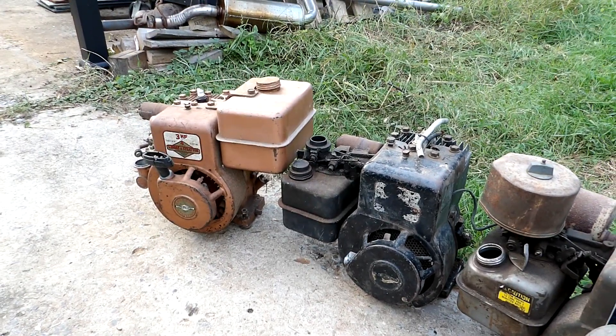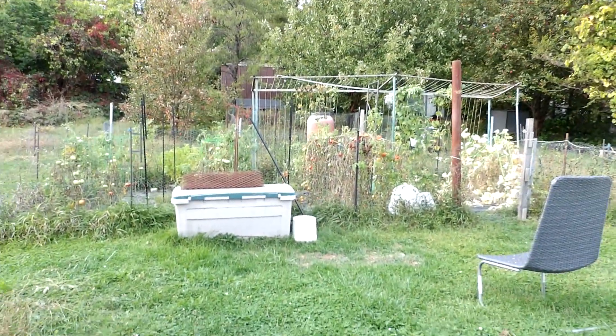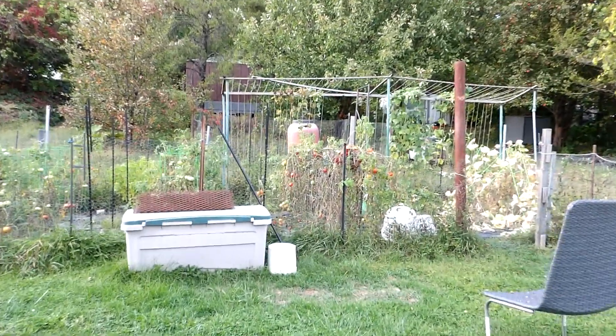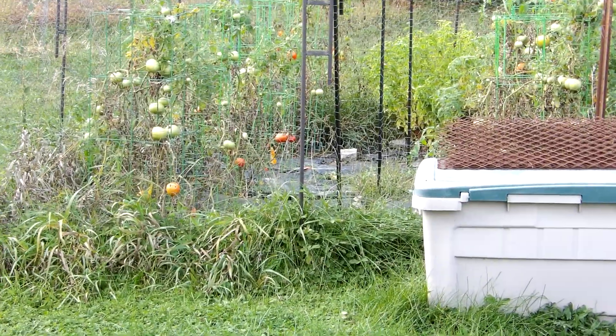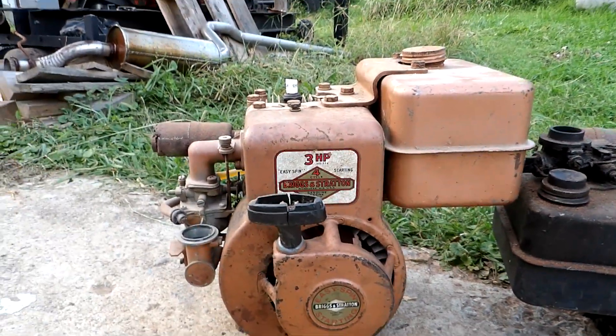Anyway, we're deep into fall here — it's pretty much the solstice now. Still got a whole bunch of tomatoes hanging on in the garden. Lots of tomatoes there. Everybody have a good one!